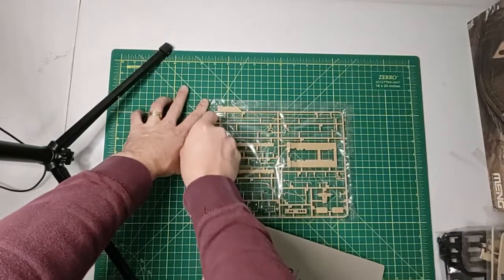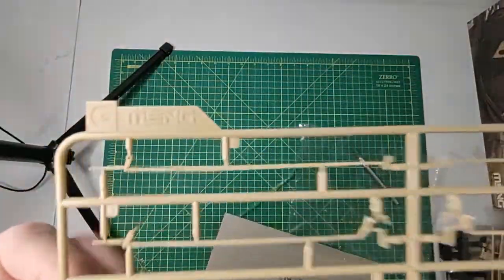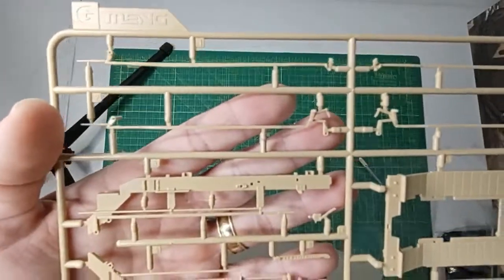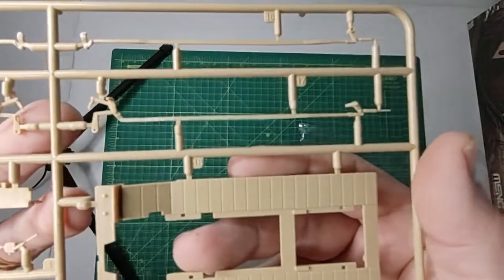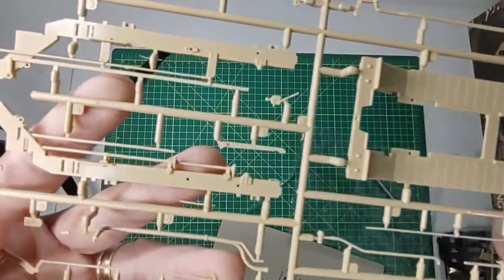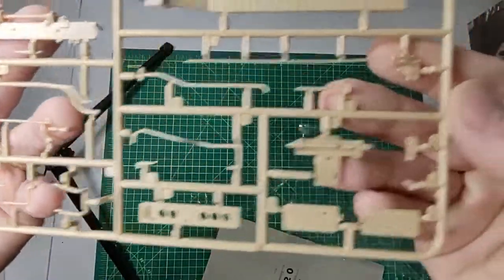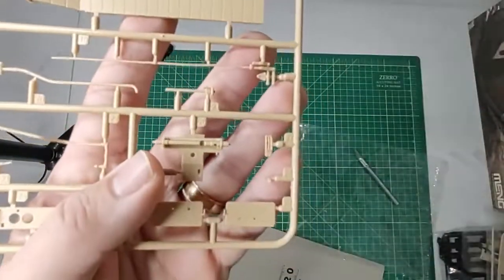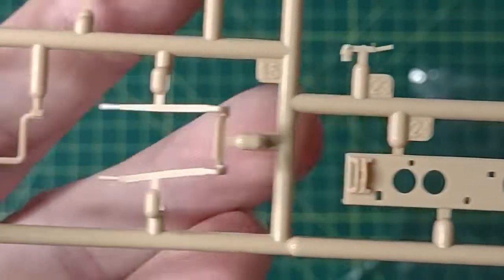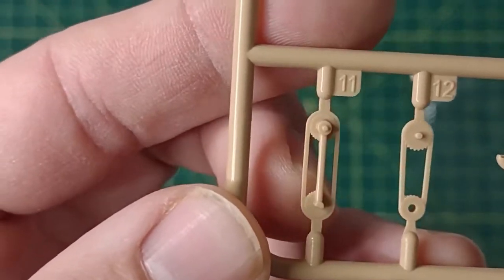Here's Sprue G. Really good detail on that. You can see the molded teeth on the gears there.